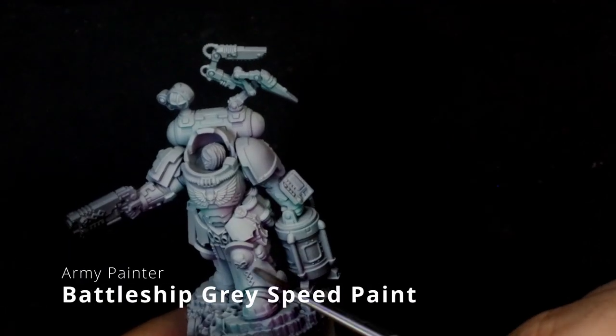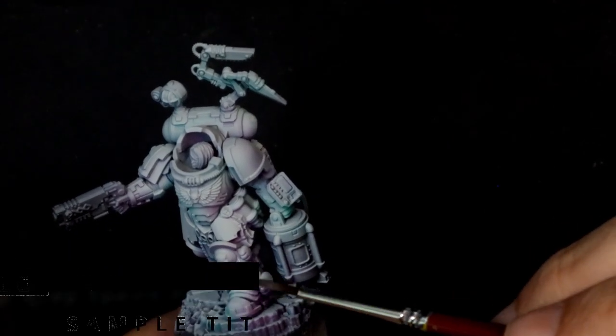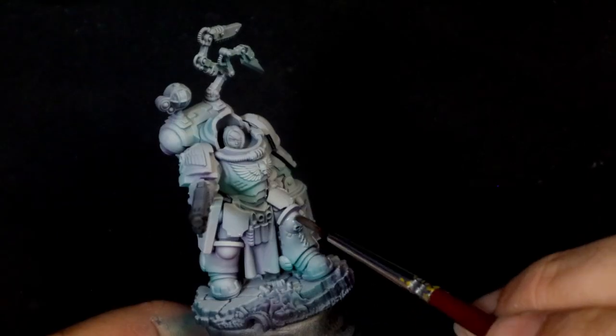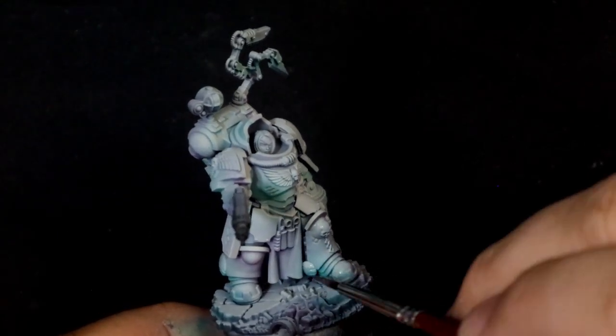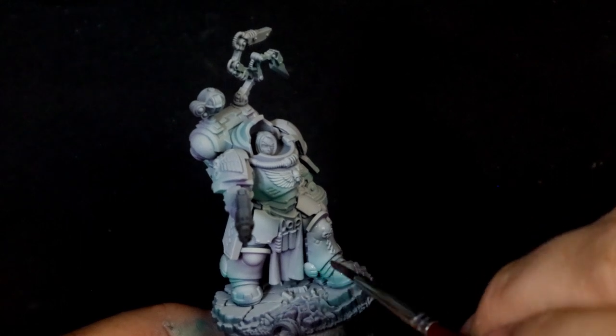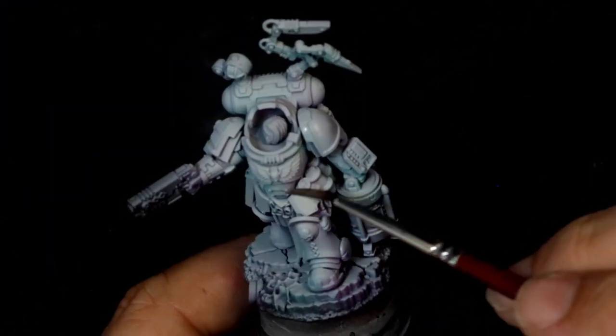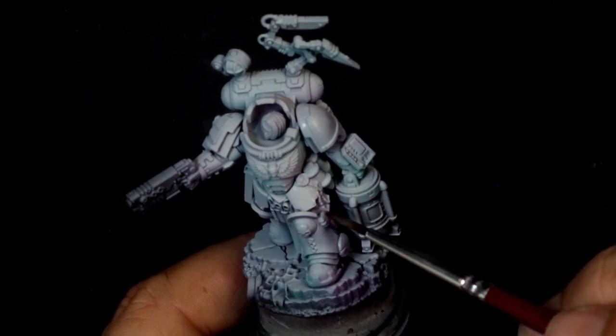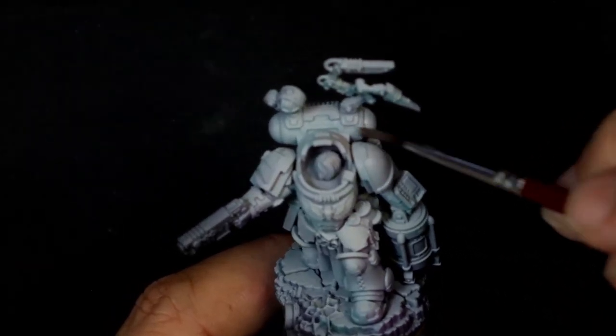Now it's time for a little bit of secret sauce: Army Painter Battleship Grey speed paint. This is going to do a couple of things for us. One, it's going to blend in all those colors into the white and give it a little bit more harmony. And two, it's going to dial back that bright white into a blue-gray off-white kind of color. So we've actually got a base that we can start highlighting from.